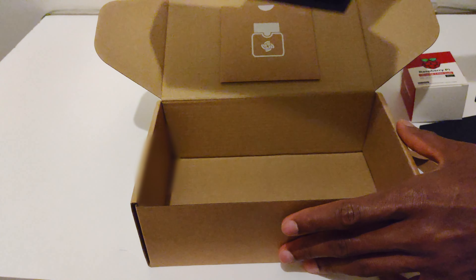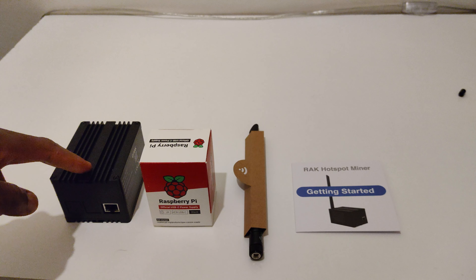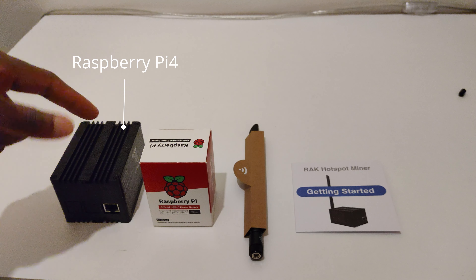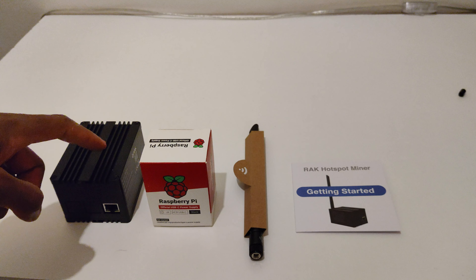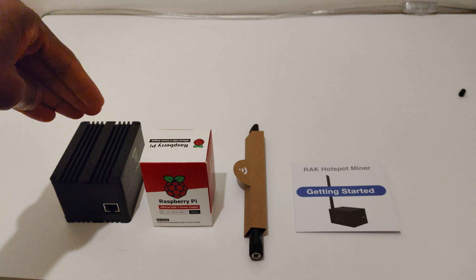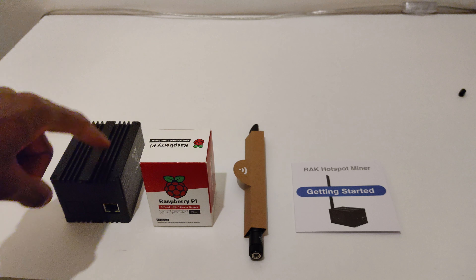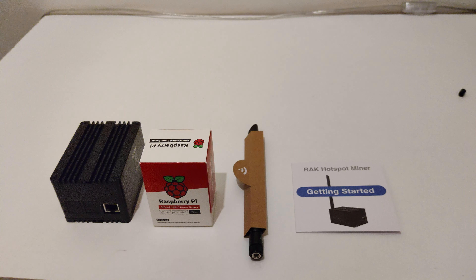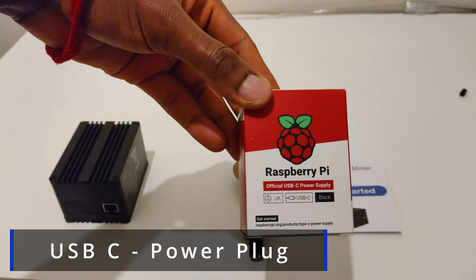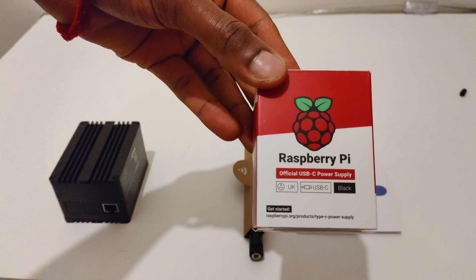There's nothing else under the foam, so here we have everything laid out. This is the actual case with the miner inside, which contains a Raspberry Pi. In the early days of RAK you could put the operating system on yourself, but they've blocked that in recent times — so you just buy the whole thing with the software pre-installed and all you do is plug in the power cable and screw the antenna on. This is a Raspberry Pi 4, which uses a USB-C power cable at 5.1 volts and 3 amps.